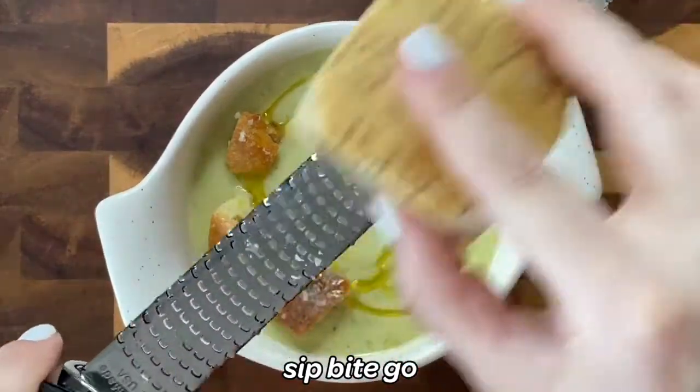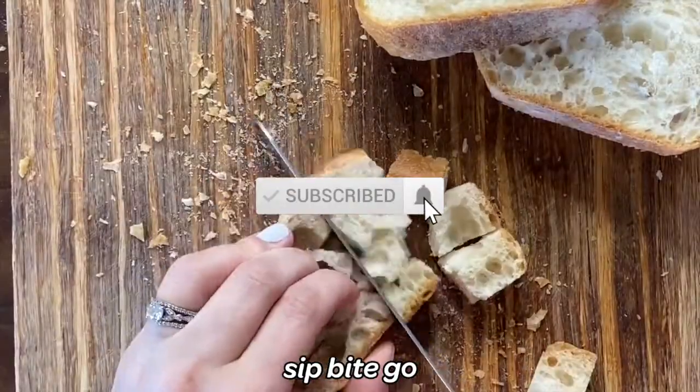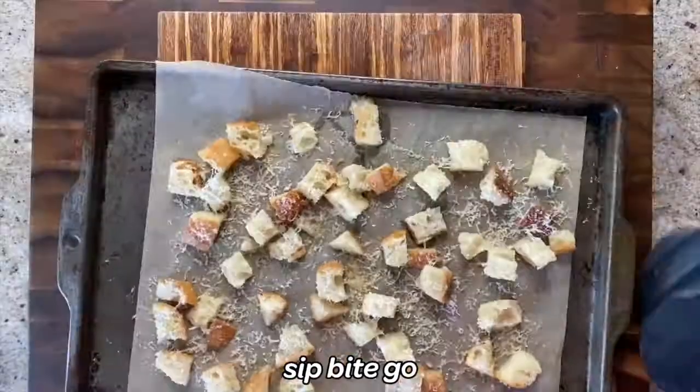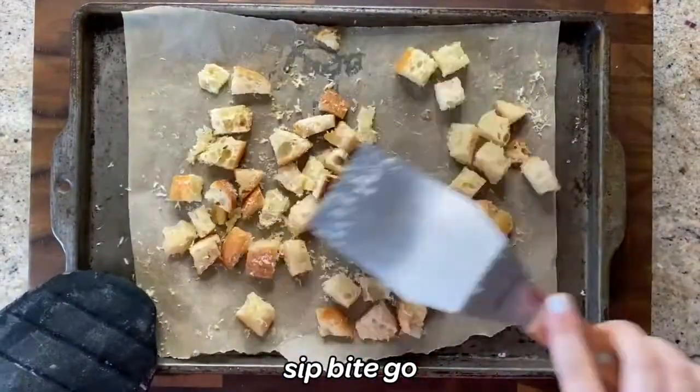Do you want to make restaurant style meals at home? Make sure to subscribe to the Sip Bite Go channel on YouTube for all my easy recipes, and visit sipbitego.com to get printable recipe directions.